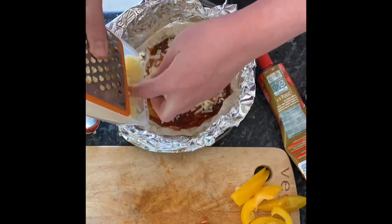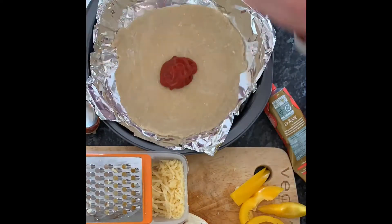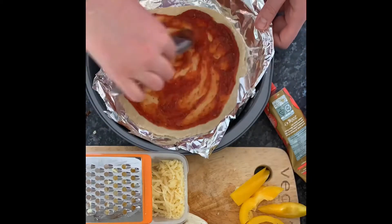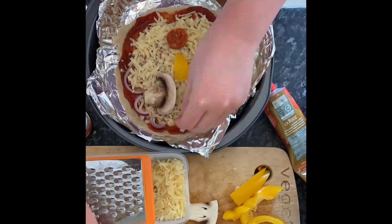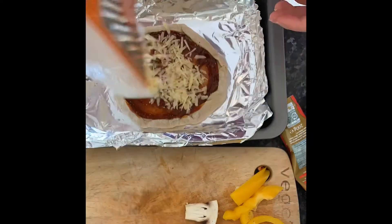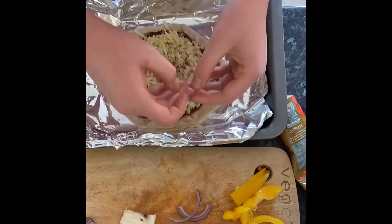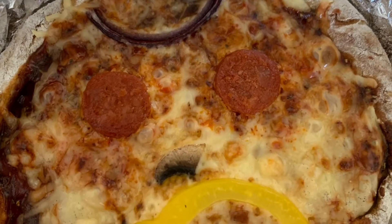Then you just need to put your faces onto your pizza. If you're putting cheese on your pizza, remember to put it underneath the toppings so that you can see the faces once it's all cooked. Cook in the oven at 200 degrees Celsius for about 20 minutes until it looks nice and golden. Remove from the oven, check your faces look the way you like, and enjoy.